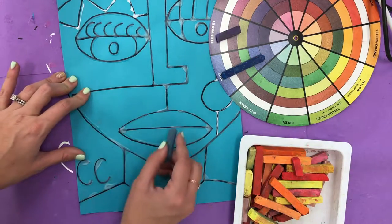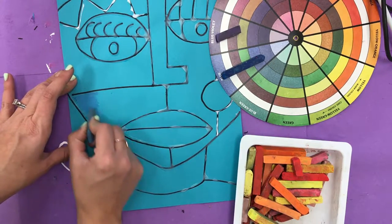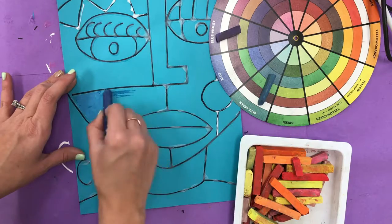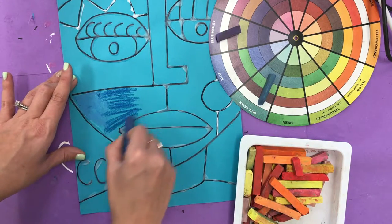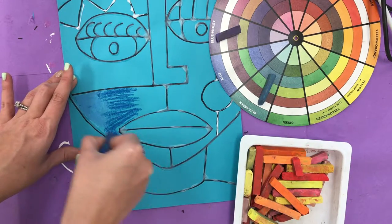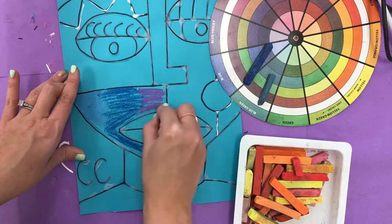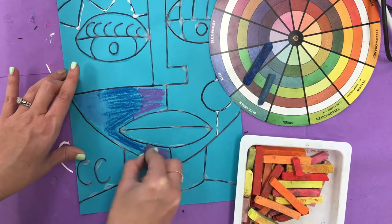So I'm going to start by coloring this area in. Chalk pastels are really cool because you don't have to color an area completely in. Because chalk pastels are made of tiny little particles with some pigment in them, they spread very easily. So I don't have to completely cover that area — I can just lightly color and get most of that space filled up with my three analogous colors.